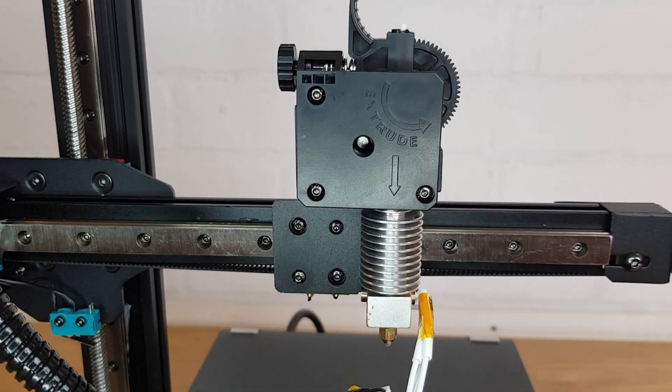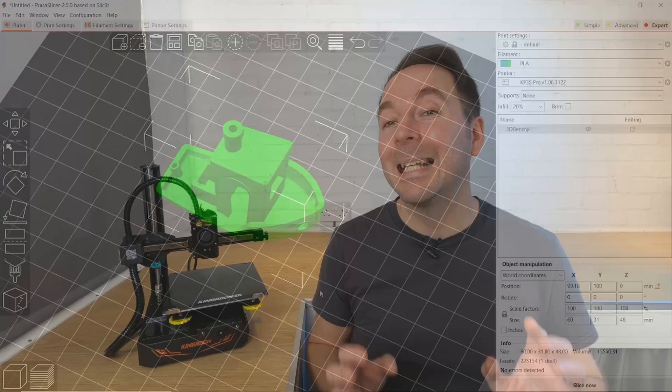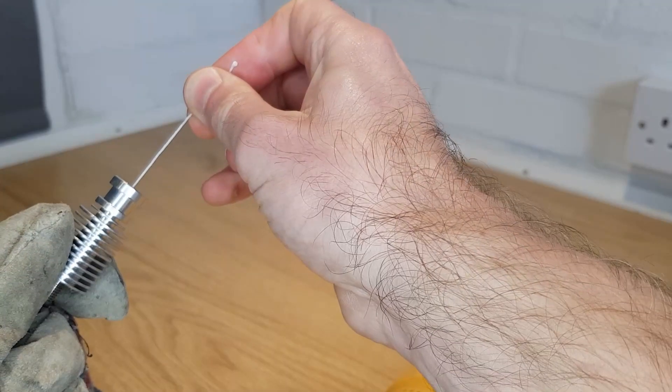Kingroon suggested that I try their slicer profiles to see if it helped. I couldn't import the Cura profiles no matter what I tried but they also supply profiles for Prusa Slicer. I imported their profiles and started using Prusa Slicer, and since using it I haven't actually had any more clogs. I've disassembled the hotend a couple of times to check and at no point has the void filled with filament again. It could be that slightly different retraction settings or heat profiles are preventing this, or it could be waiting to happen on my very next print. Either way the initial clog certainly wasn't caused by printer profiles as it happened before I'd printed a single thing.